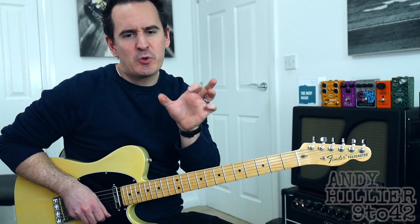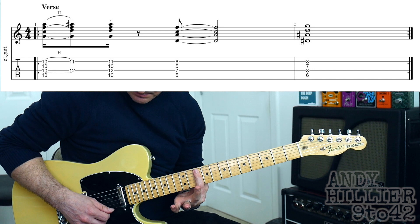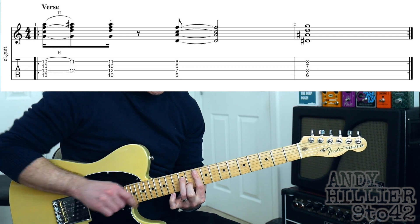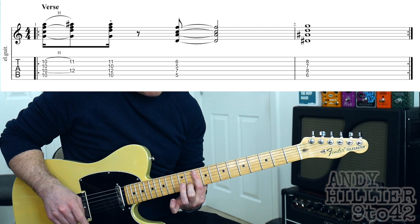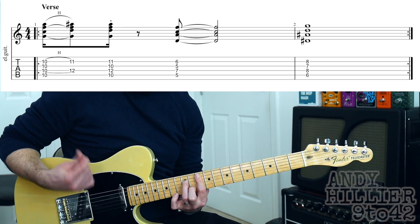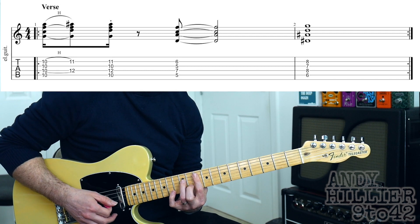There's one little change in the chorus as well, so let's get started. First we need to bar across the A, D, G, and B strings at the 10th fret — put your first finger flat across those strings. We're going to hit those and then slap or hammer on our second finger onto the 11th fret of the B string and our third finger on the 12th fret of the D string. You play it once with the right hand and then hammer on those two fingers, then do an upstroke.